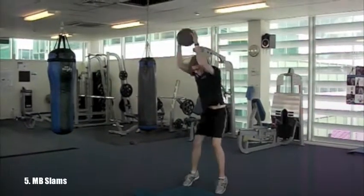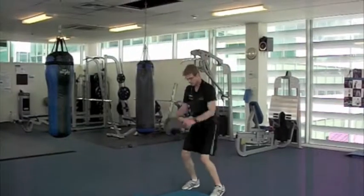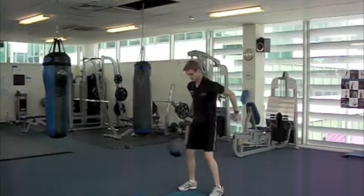Medicine ball slam is next, so keeping the core nice and strong, hold the ball up nice and high and just drive it into the ground as hard as possible. Be careful to keep the back upright and not lean forward when you do this one.